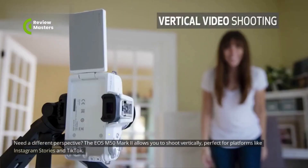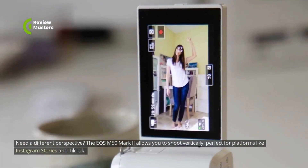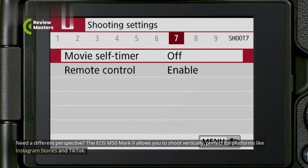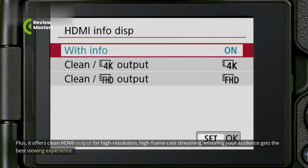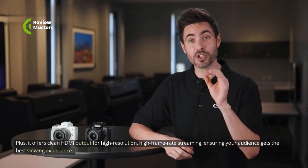The EOS M50 Mark II allows you to shoot vertically, perfect for platforms like Instagram Stories and TikTok. Plus, it offers clean HDMI output for high-resolution, high-frame-rate streaming, ensuring your audience gets the best viewing experience.